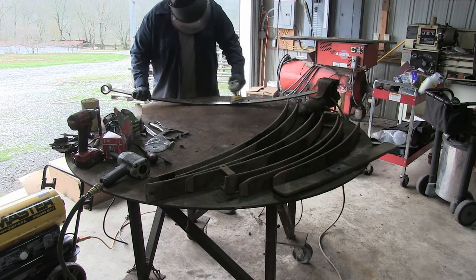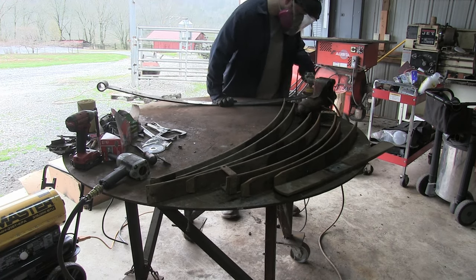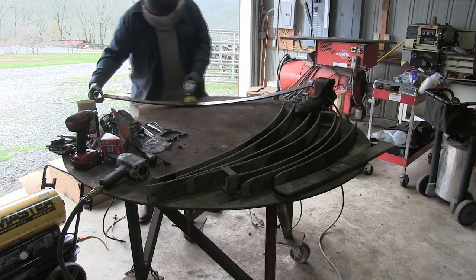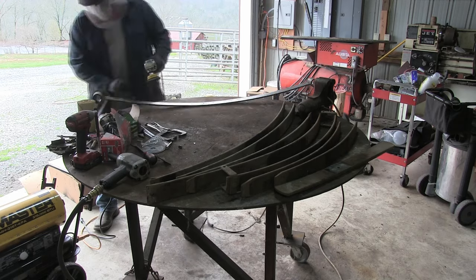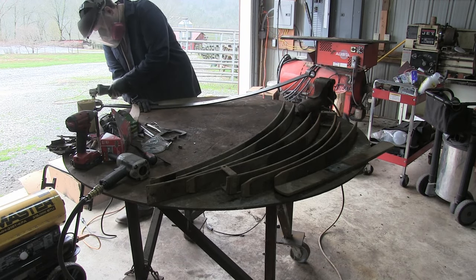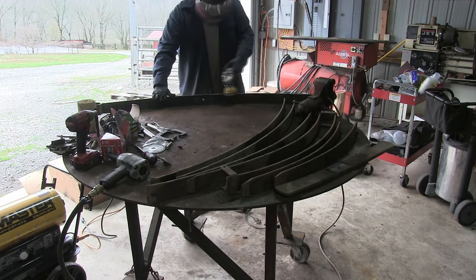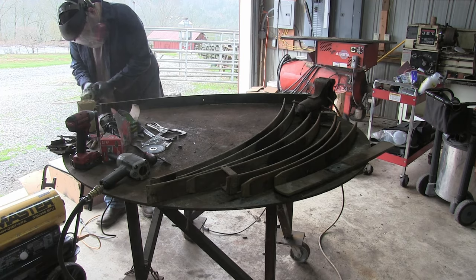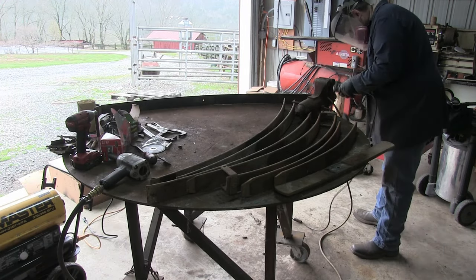Now we're just going to take a wire brush on an angle grinder and try to clean everything up. If your springs are anything like mine, they were covered in rust and a lot of dirt. Wear a respirator — you don't want to be breathing this in, especially when you have two whole leaf packs to do. Just take your time, clean everything up, get it the best you can. Don't forget about the sides. I also used a flap wheel inside the bushing areas to clean those up a little bit too.